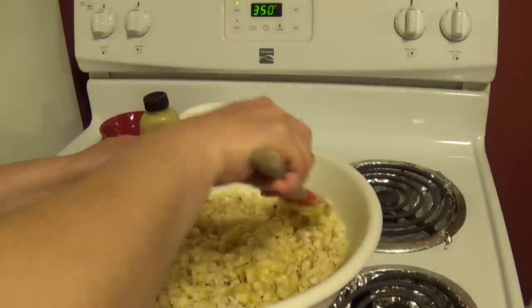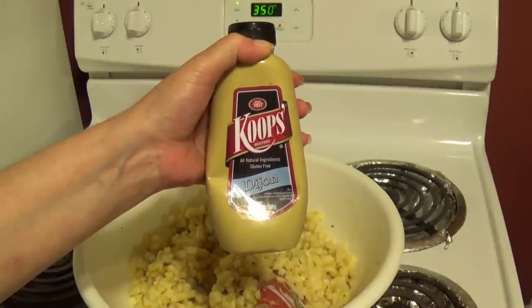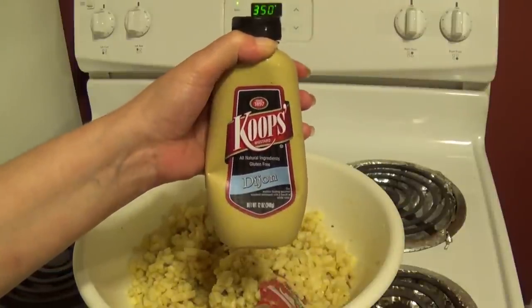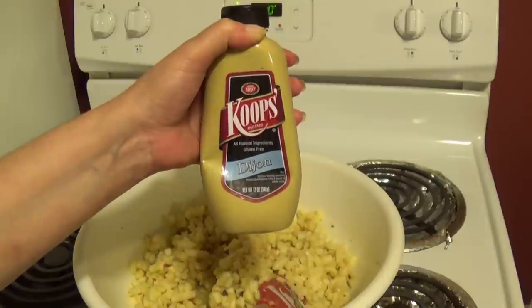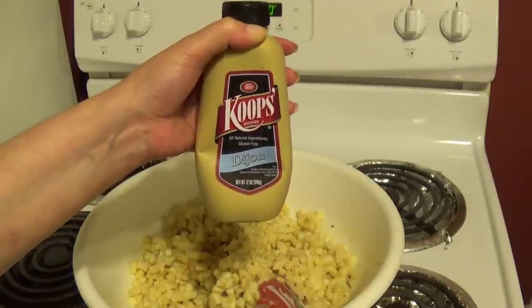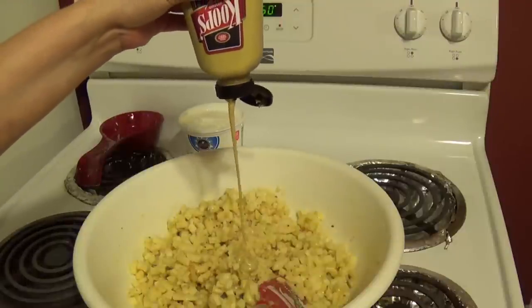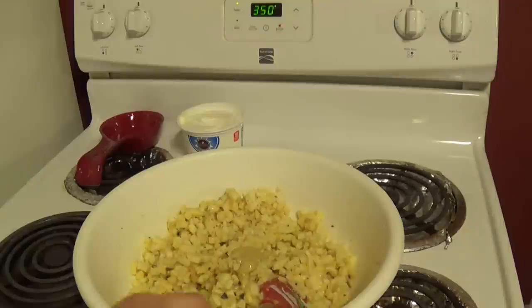I mix everything one by one as I add it to make sure it's evenly incorporated. Then I'm going to add about a tablespoon of Dijon mustard. You can use yellow mustard — this is just what I had on hand — or you can completely skip this step. I really like the way it tastes in the potatoes and it works really well with the chicken soup, so just eyeball it and throw in about a tablespoon.